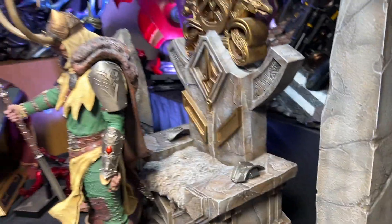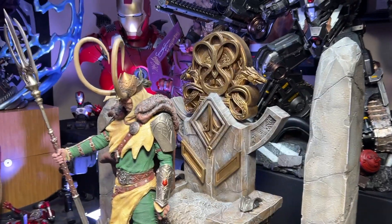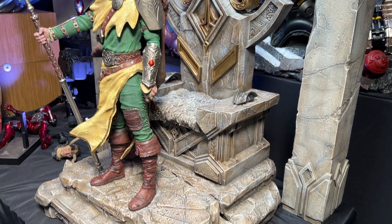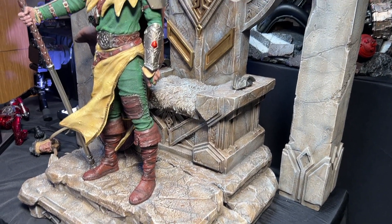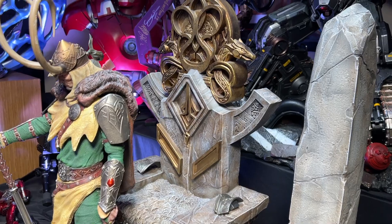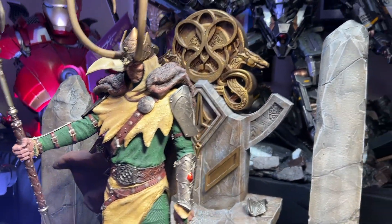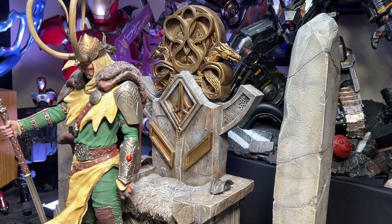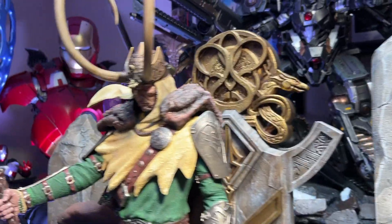I had a Venomized Loki and someone already bought it, but then another person was also interested and got a little upset that I had sold it. I said, hey, I really can't back out on someone who already bought it. But I do have this Loki — and he didn't seem interested. I can tell you this statue is so much better than that one.